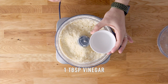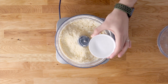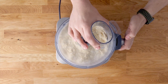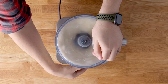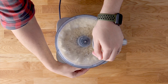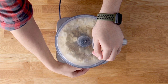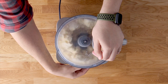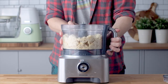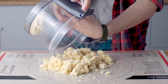Mix together some cold water and vinegar, then pour them into that crumbly buttery mixture and pulse until a dough forms. The vinegar is a magic ingredient in this pie dough — it adds moisture, making it easier to work with and roll out, but it evaporates in the oven as it bakes and doesn't leave any weird aftertaste.